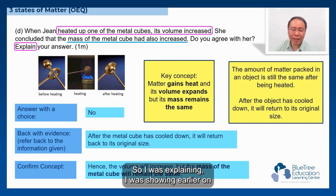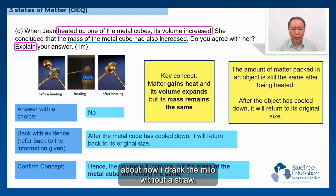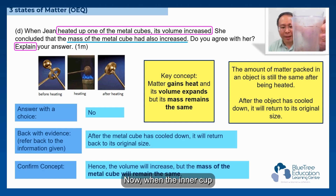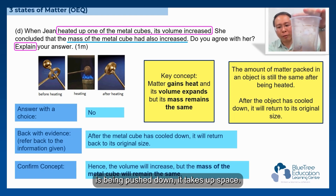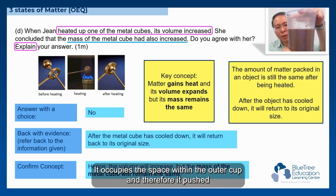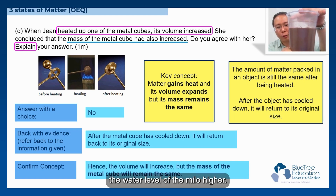Earlier I was showing how I drank the Milo without a straw. If you take a closer look, I have two cups. When the inner cup is pushed down, it takes up space — it occupies the space within the outer cup and therefore pushes the water level of the Milo higher.